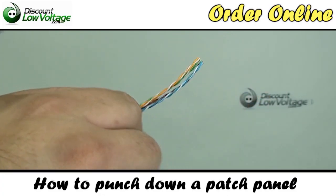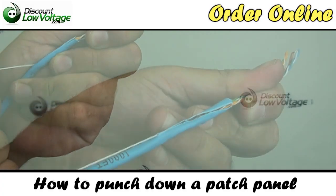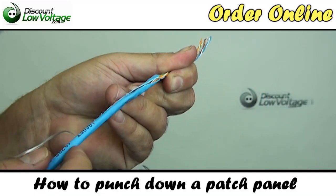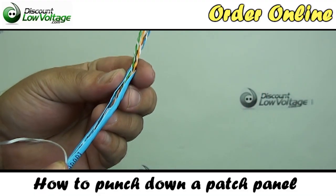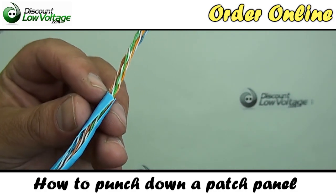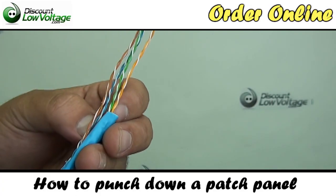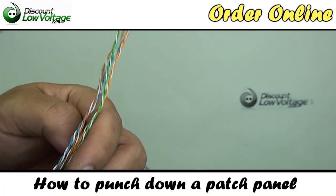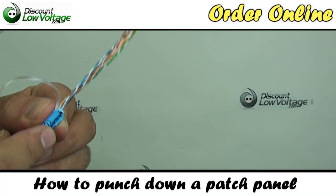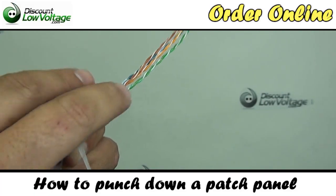Once the jacket is removed, you'll notice there's a pull string in here. We're going to want to pull some of that back. The reason why we're pulling some of this back is that sometimes with your snips, around the point of your cut, you'll cut into the sheath over the copper conductor — and we don't want that, we want to avoid that. So we're going to pull this jacket down and cut a piece of the jacket down over here, then trim some of this off.